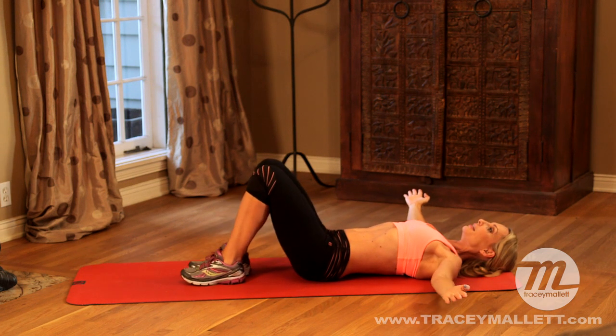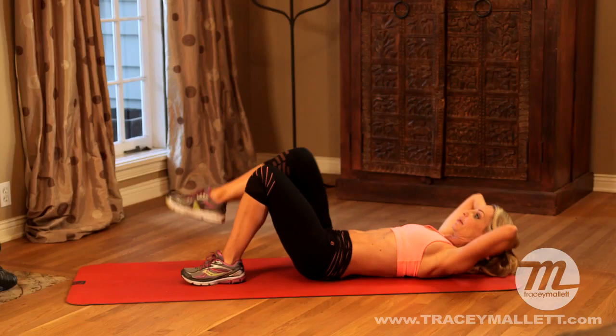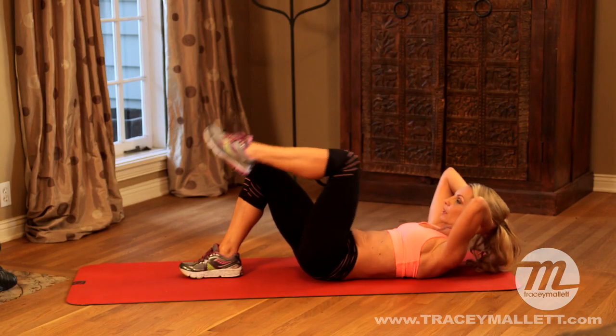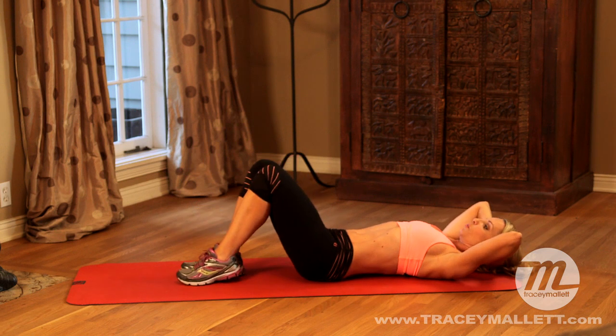Bend your knees. Take the hands back behind the head. Back for that chest lift that we did before. This time we're going to lift the leg at the same time. Exhale, let's lift the opposite leg. It's getting a little bit more challenging because instead of just lifting the upper body, now we're going to add a walking in place.